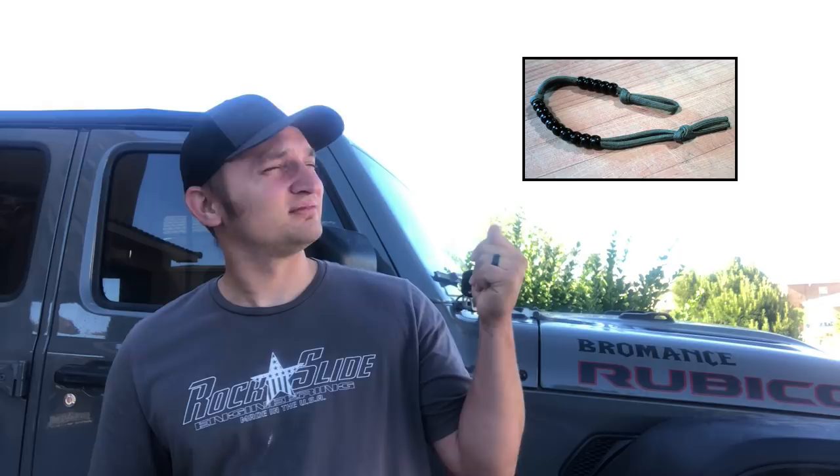What is up, JL Life? Modell here. Got another video today. I'm sorry if the audio is poor — I misplaced my microphone today, can't find it. In today's video, we're going to be talking about your Jeep and beads.